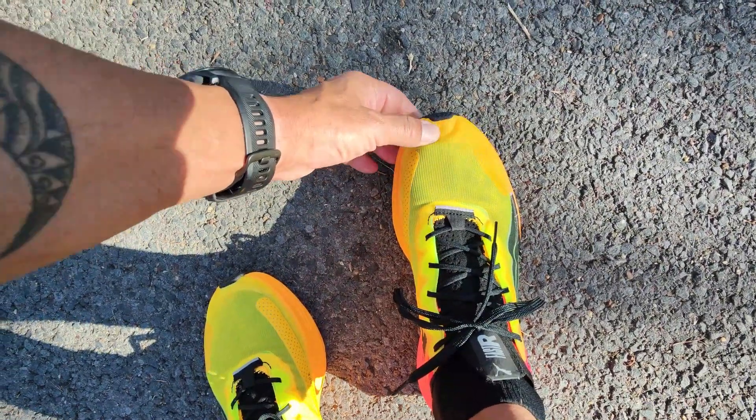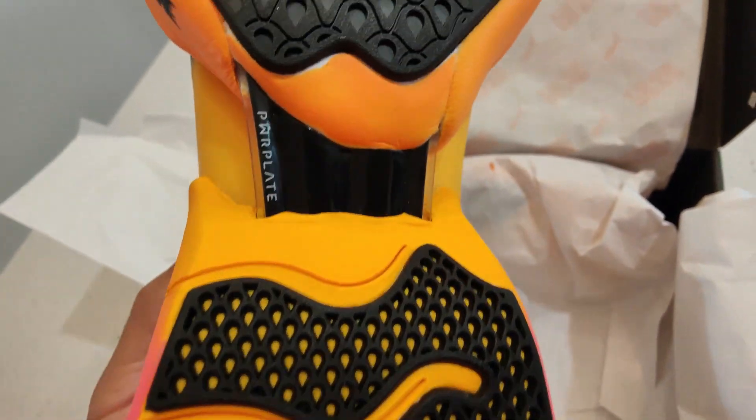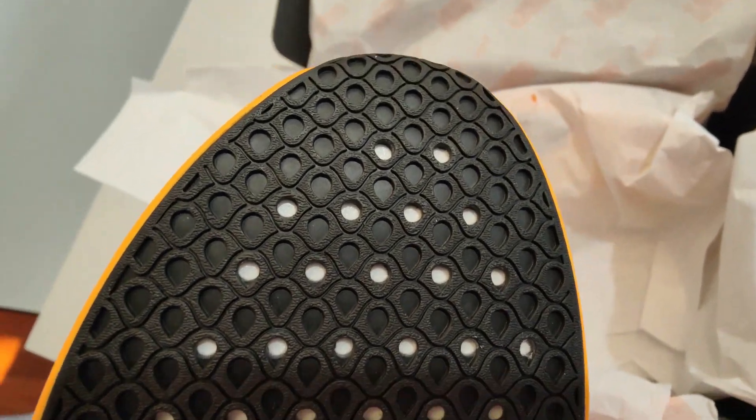The fit for me is true to size. On the outsole, we've got their Puma Grip but this is the LT version — a lighter version of their market-leading Puma Grip. I've had no dramas with it so far, and it's actually quite thick as you can see, but still doing a great job.